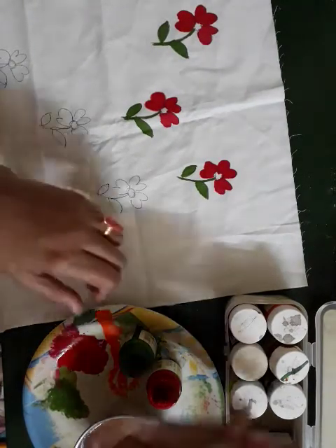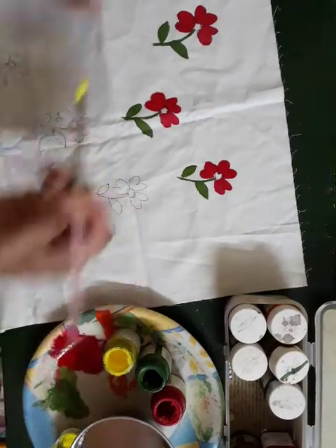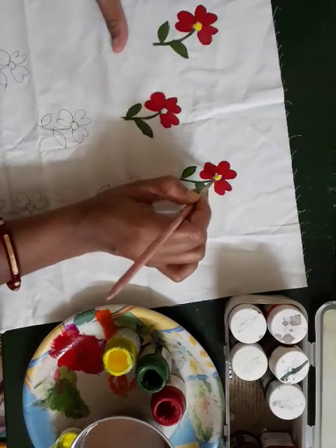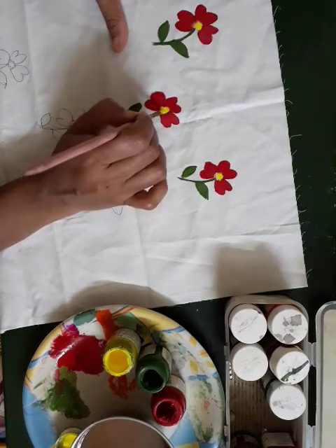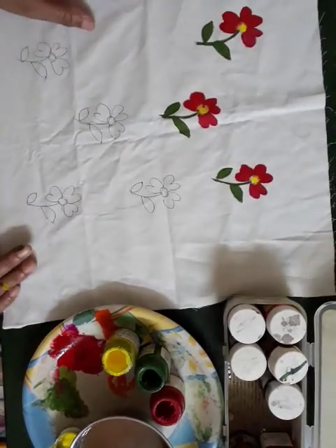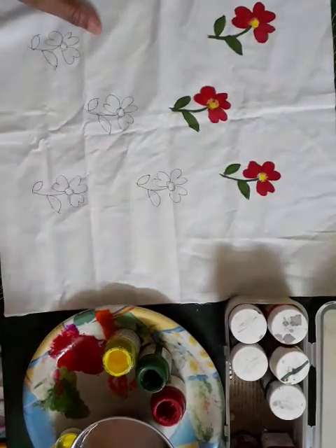Then take the yellow colour and fill the inside of the flower. Look, all of you — this way we will do the colours for the other flowers also. So students, all of you do this at home on the cloth. Namishviya students, thank you!